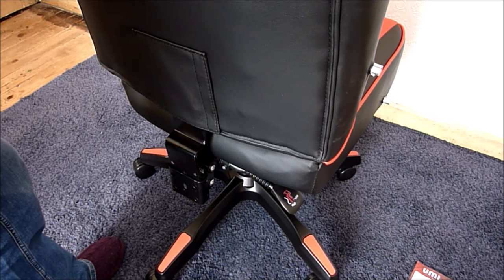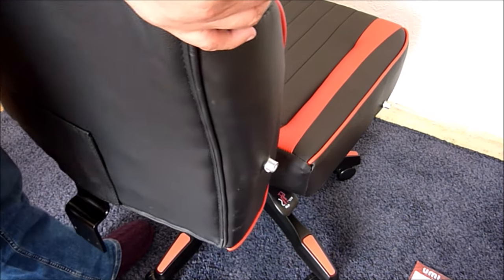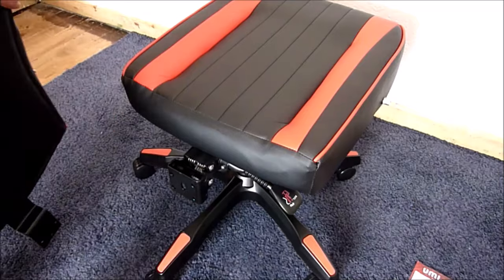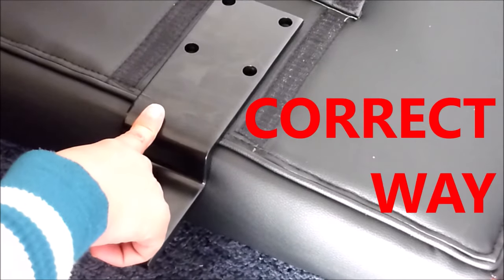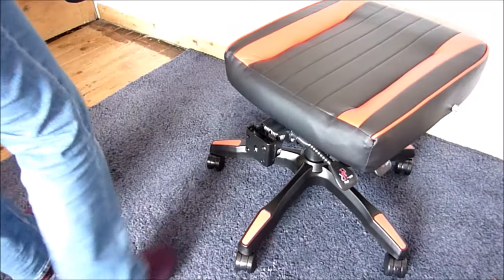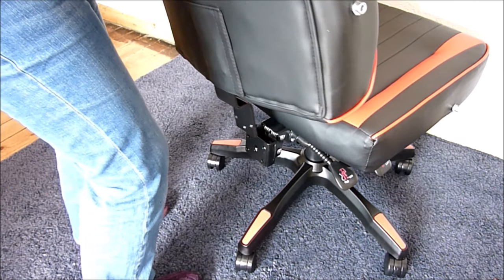Position the backrest to the back of the seat and align the two together. Make sure you have correctly positioned the metal back connector the right way around — otherwise it will not slot in. This is the correct way to position it; it's not very clear in the instruction manual which way around to have it.